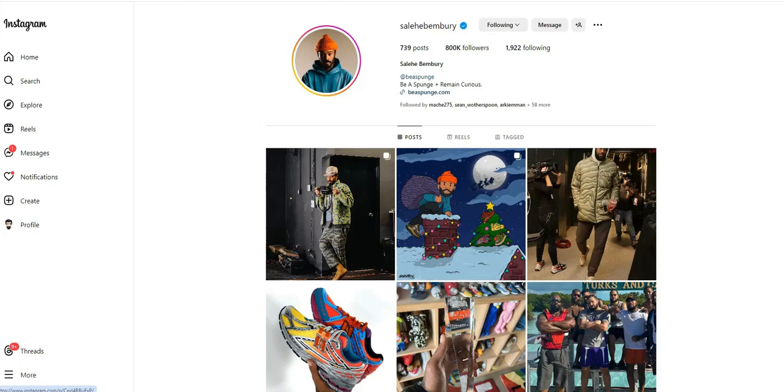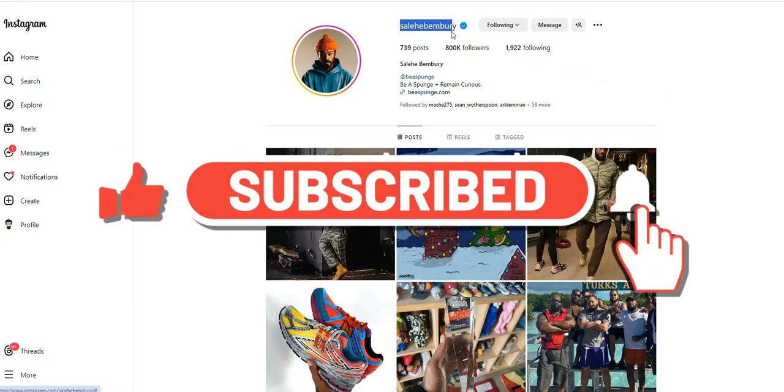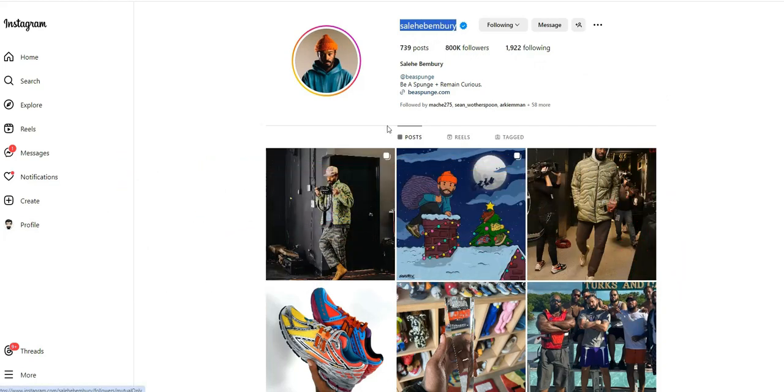Hey, what's going on? This is Mike and you are watching Detail Kicks. Today we'll talk about an upcoming new silhouette from Salehi Bembry and Crocs.